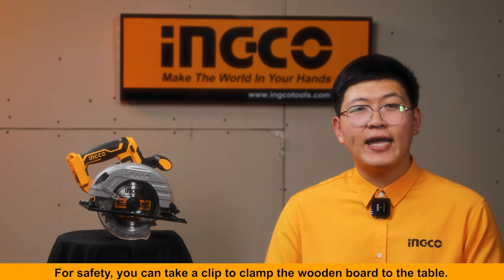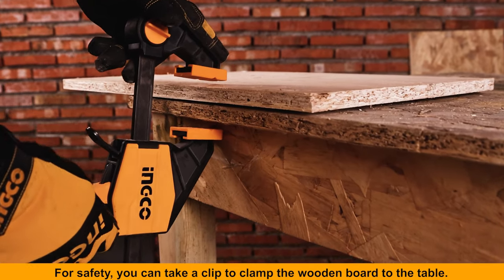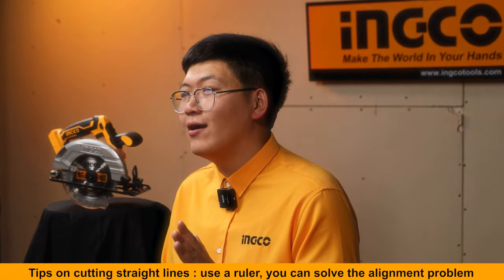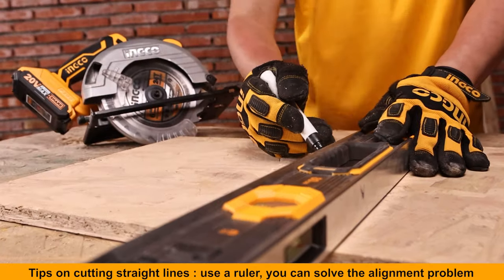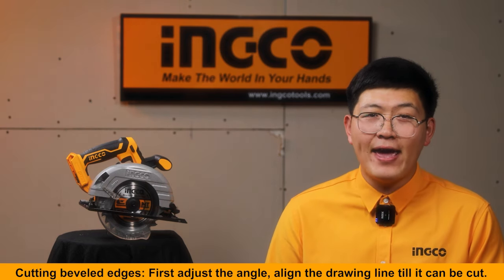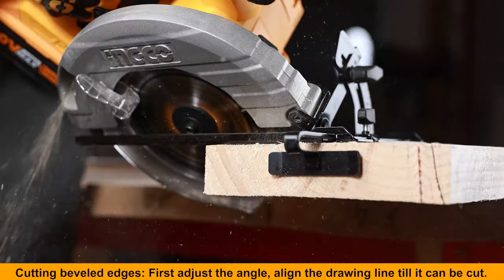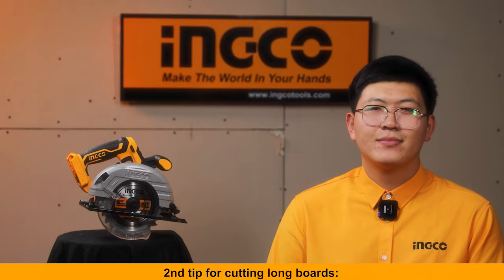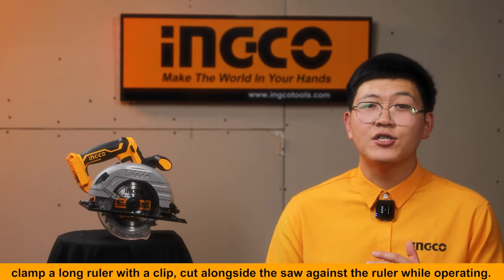First, cutting short wooden boards: take out the wooden board and draw a straight line. For safety, use a clip to clamp the wooden board to the table. Tips on cutting straight lines: use a ruler to solve alignment problems. For cutting beveled edges, first adjust the angle and align the table drawing line until it can be cut.